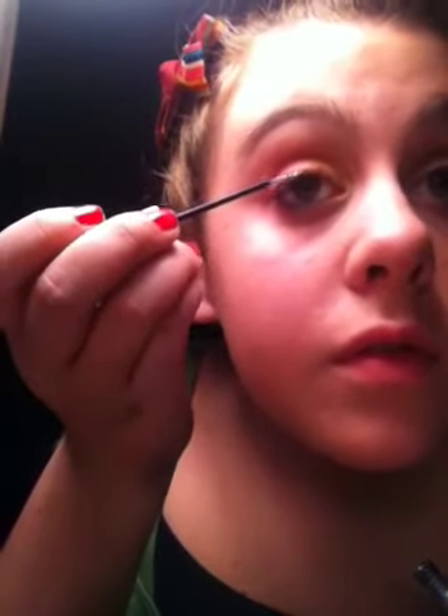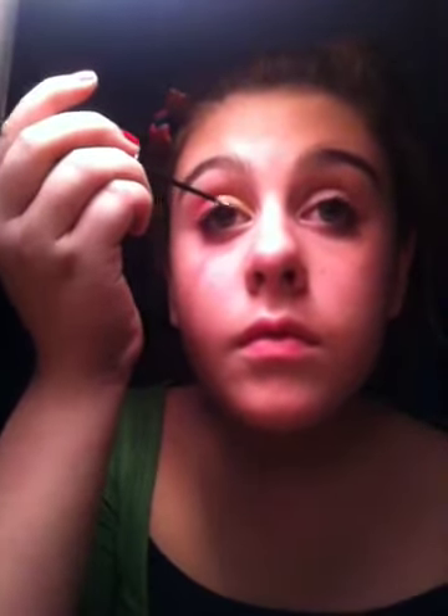I'm pretty much all done with my eyeshadow. I'm going to take my glow. It's still really pretty just like this, but if you want to make it more fun, you can add glitter — and I love making it fun. It looks really bad until I put mascara on.